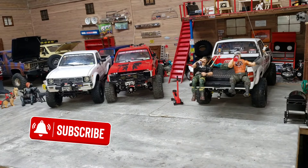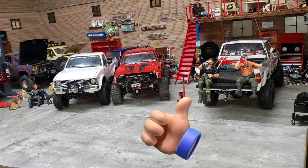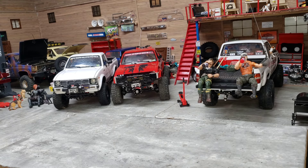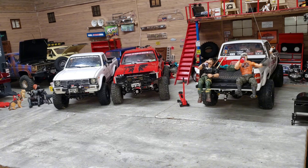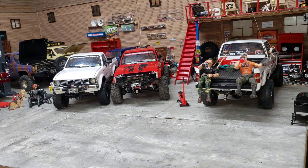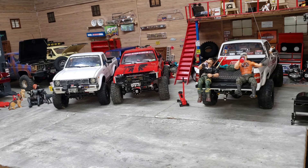All right everybody, hope everyone's doing well and is happy and healthy. I'm doing this video for Stevens 304 RC - aka 304 RC. You might see some decals on some of my trucks in my videos that have the 304 RC. He's a friend, an RC compadre - him and his son. I've been helping them out here and there with some RC stuff. You guys can check them out on YouTube at Stevens 304 RC.